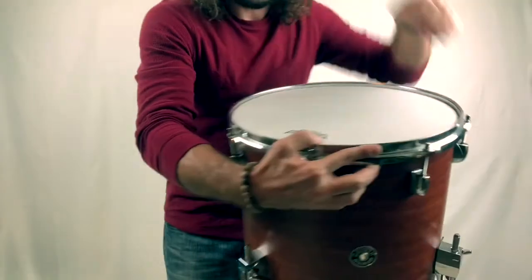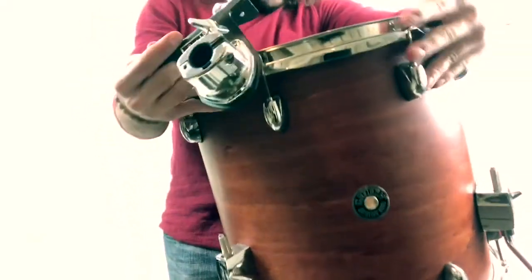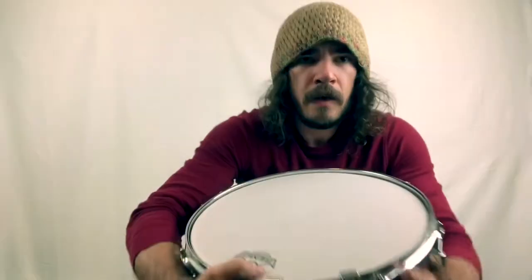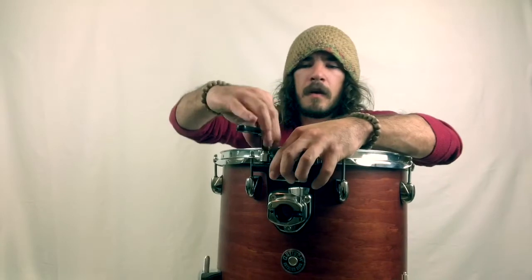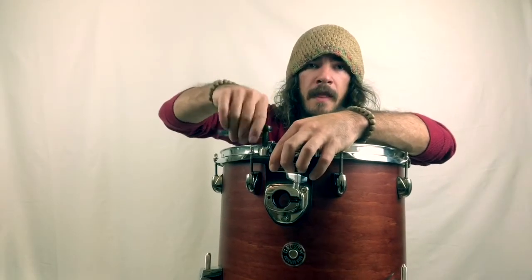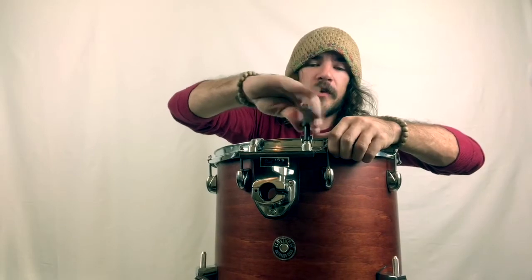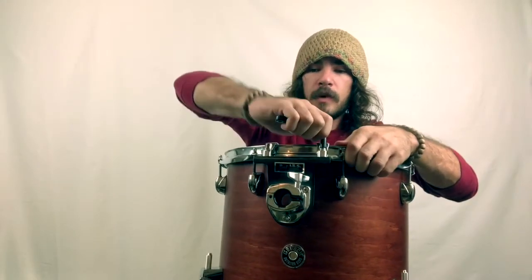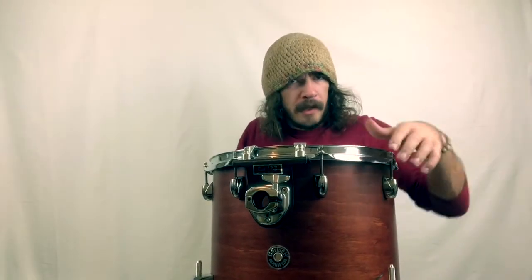We're going to turn it back around and add our Pearl ISS mount, which attaches right to the rim here and we'll tighten that up with our drum key. A little pro tip: do not try to hold the drum by this ISS mount — it slips off if you're hanging on to it like a handle. I haven't had it come off while playing, so it's great for performance, but it's not a good transport mechanism. Don't hold it by this and try to carry the drum or you will drop your drum. I may or may not have experienced that.